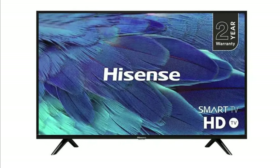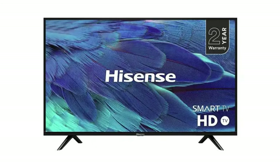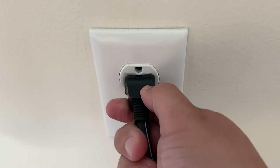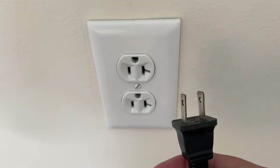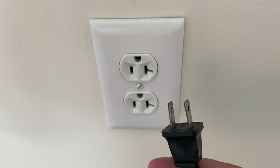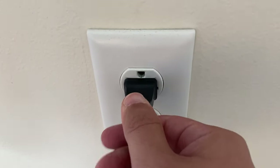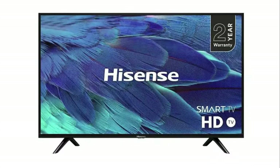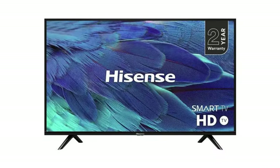The first method is an easy fix and in most cases it will probably fix it and you won't need to go on to any others. It's basically unplugging your TV from the wall outlet. Wait 60 seconds — don't be impatient, wait the whole 60 seconds — and then plug it back in. This will reset your TV. This is a lot different than switching the power on and off with your remote, so make sure that you do it from the wall plug.